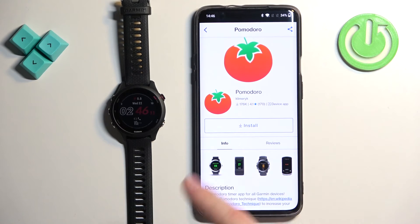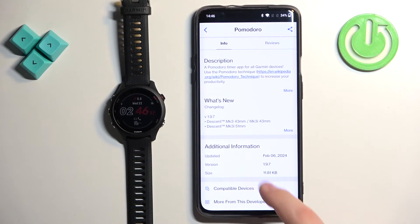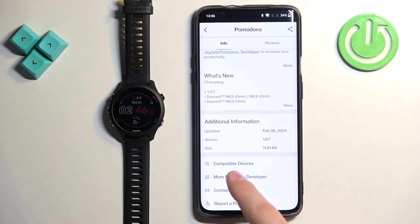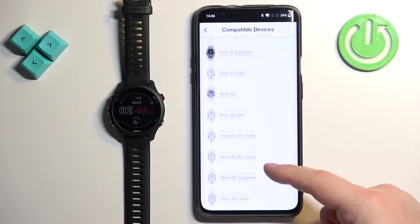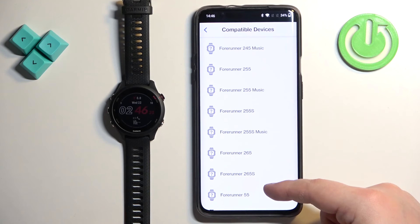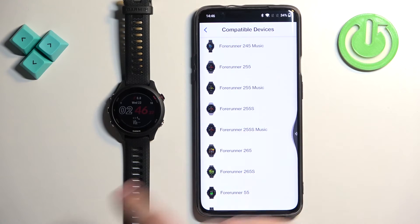Here you have a big Install button, but before tapping it, you can also check the reviews, screenshots, and description of the application. Another thing you can check is whether the app is compatible with your watch. To do it, tap on Compatible Devices and scroll through the list. Look for the Forerunner — and as you can see, we have the Forerunner 255S Music on the list. So we can go back.